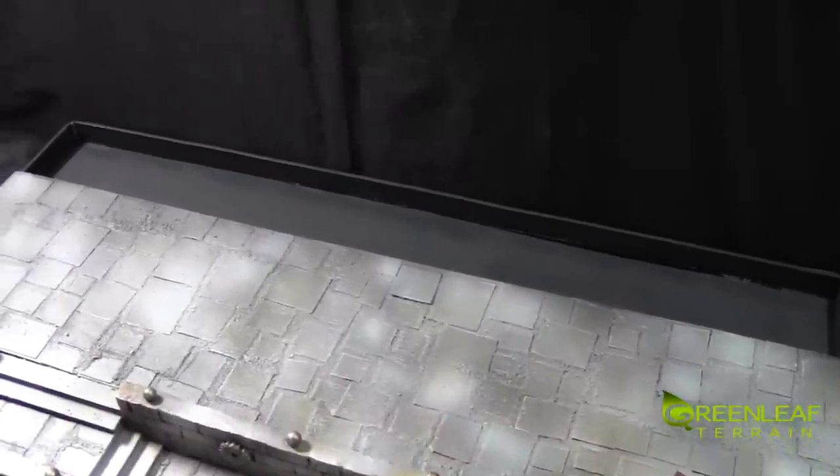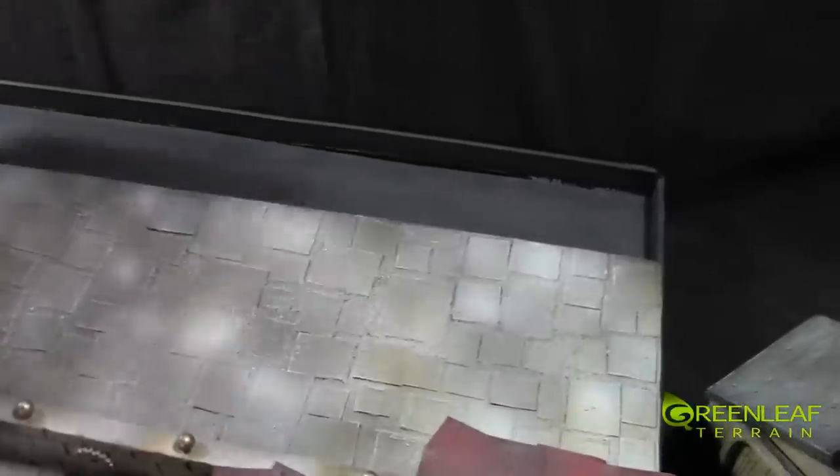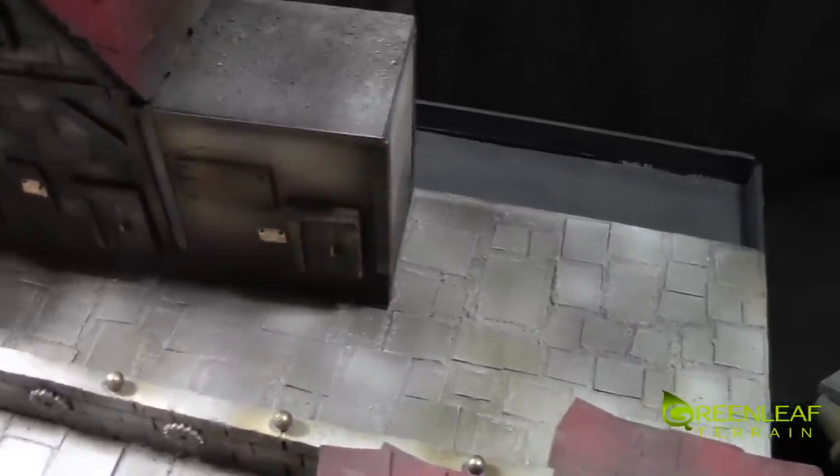Here you can see the lip that the buildings slide into. This is a set of three buildings and you can see that they sit down inside nice and snug. I will be right back when I switch these buildings from each side.